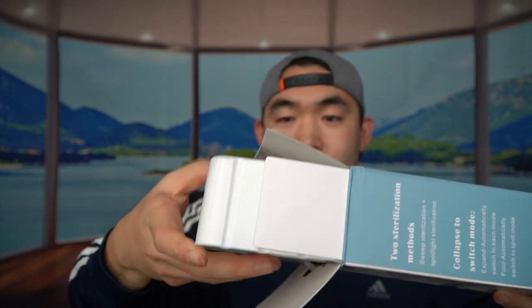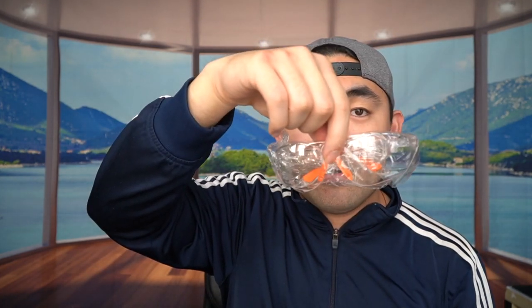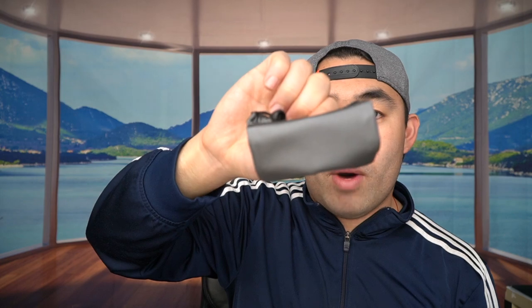Now I'll actually open up the product first to show you guys what's provided, and then we'll do a quick test. When we first take out the product, this is basically what it looks like — everything they provide. They include a little goggle for safety and a little baggie to hold the wand.